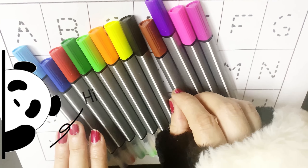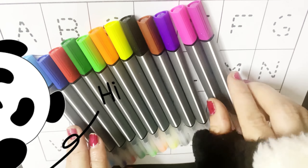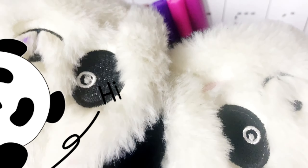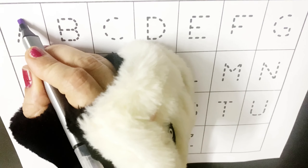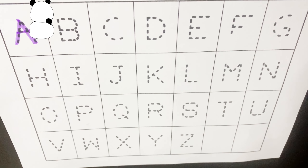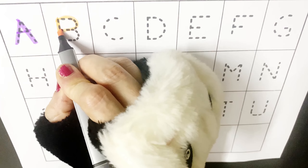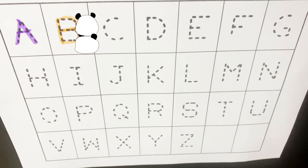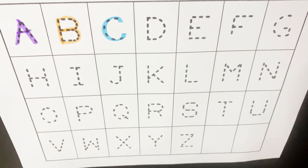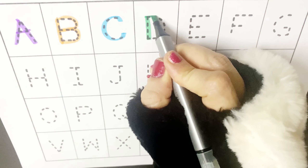Seven — seven pencils. Eight — eight ice cream. Nine — nine ladybugs. Ten — ten huts. Roll, roll, roll your boat gently down the stream.